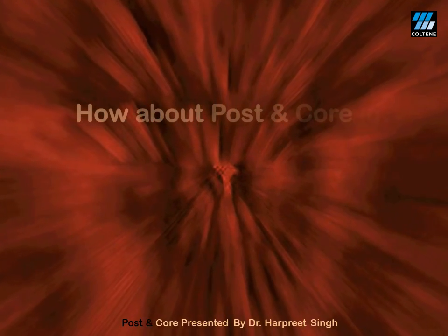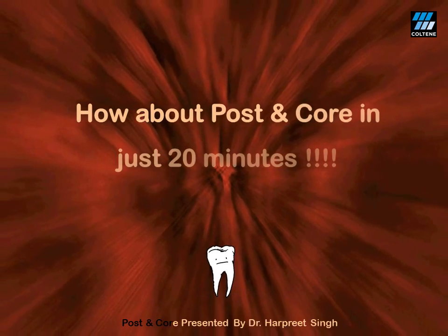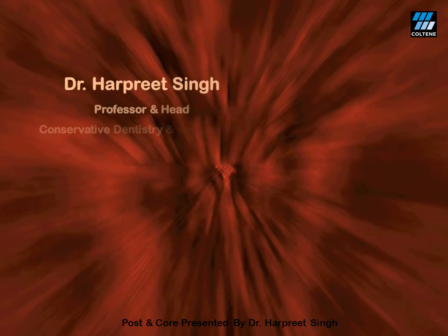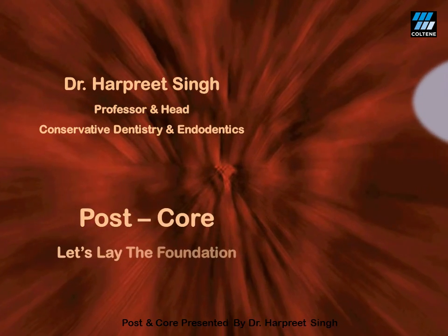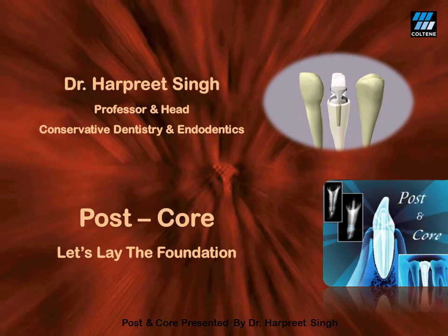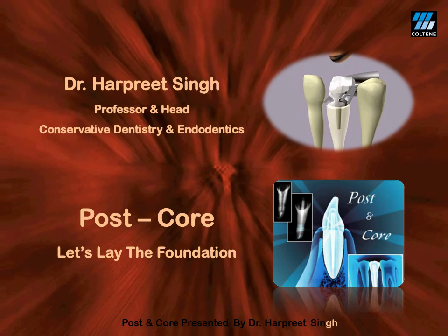Having felt all these complications, we land up having nightmares when it comes to fabricating a post and core. So how about doing a predictable post and core without any technical issues — everything chair-side in just 20 minutes? Ladies and gentlemen, here I am to help you lay the strong foundation of fiber post and core for the management of extensively damaged teeth in your day-to-day clinical dental practice.